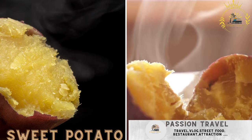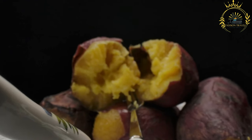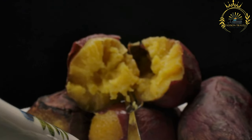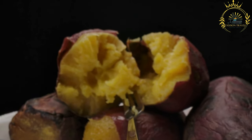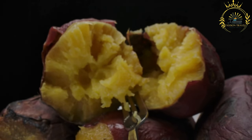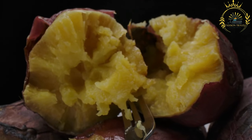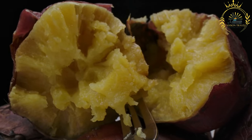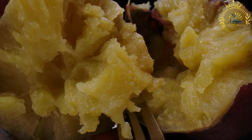Sweet potato: roasted sweet potatoes are sold by street vendors, often served with a sprinkle of salt. Sweet potatoes are a popular and nutritious street food in Zambia — rich in vitamins, fiber, and minerals. For selection, choose fresh, firm sweet potatoes with smooth skin. In Zambia, orange-fleshed sweet potatoes are most commonly used.